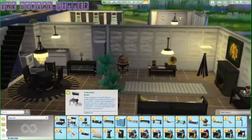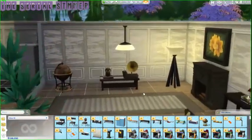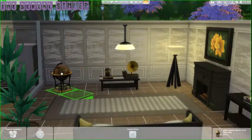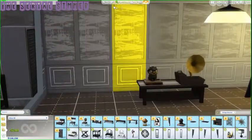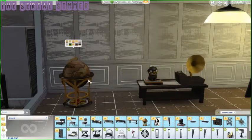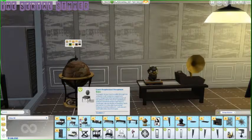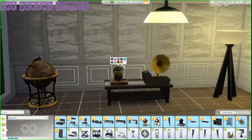The first thing we see is the living room. The first item we've got is this great globe — I'm obsessed with pretty much everything. It comes in a lot of different colors, and all of the stuff in the pack is pretty much coordinated with those items, so all the colors are great.